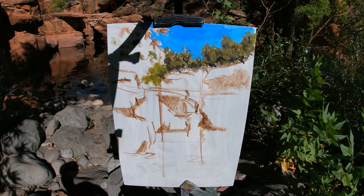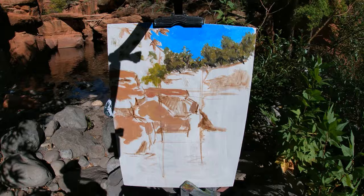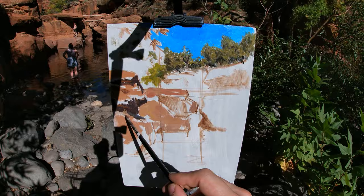Here I'm painting the sections of rocks that are in light, using a color mix of yellow ochre, cadmium red, raw umber, and titanium white. To paint the shadows, I use a color mix of raw umber, ultramarine blue, and some cadmium red.